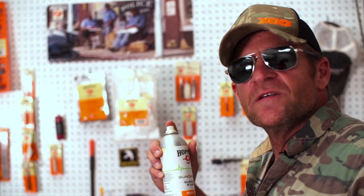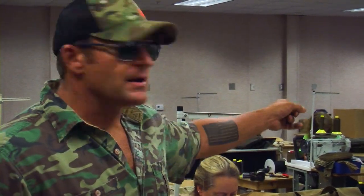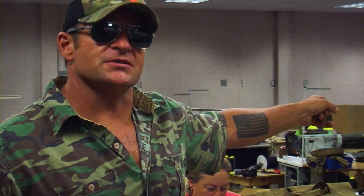Hoppy's number nine smells like freedom. The Armageddon Gear Beer Bivy is made in America with American materials by badass American ladies. Hell, Miss Brenda's so badass she kept a grown man's ass at the Waffle House last Thursday night because he was wearing his hair in a man bun like a sissy.